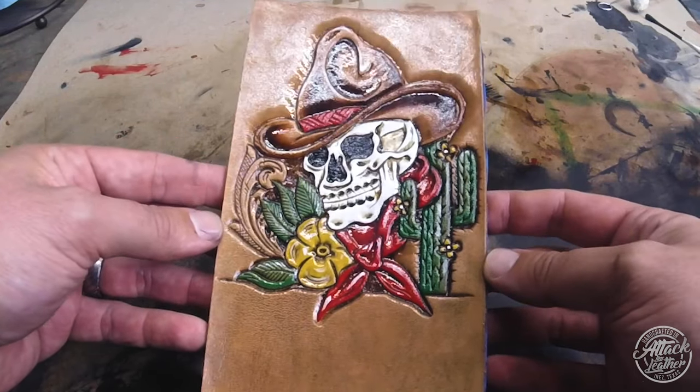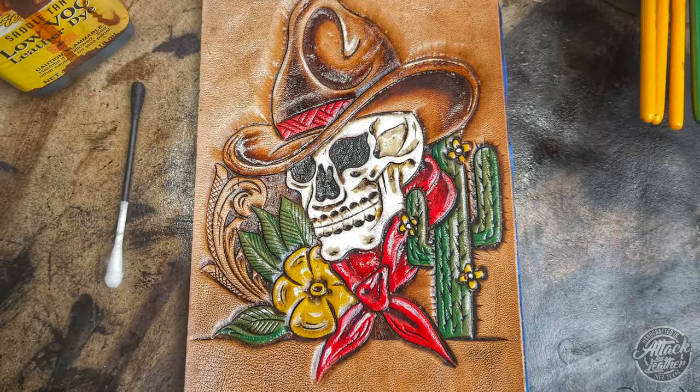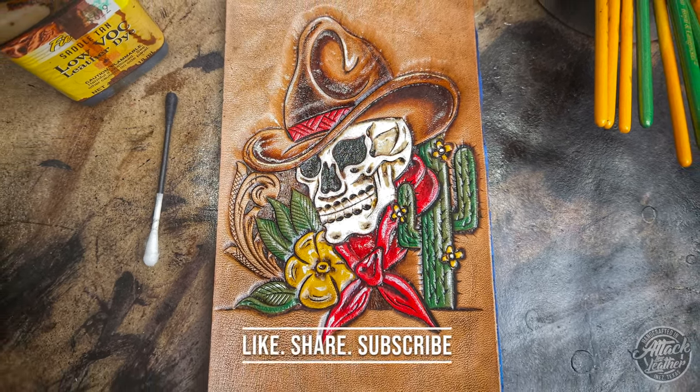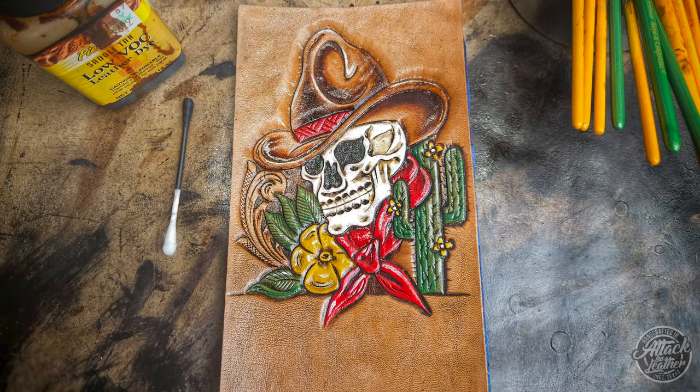This is my version of traditional tattoo leather work - painting, dyeing, and finishing. I hope you enjoyed this video and learned something from it. If you like what I'm doing with this channel, please subscribe, like, and share this video. Until next time, y'all have a great day.